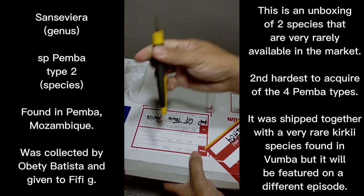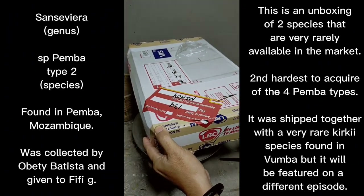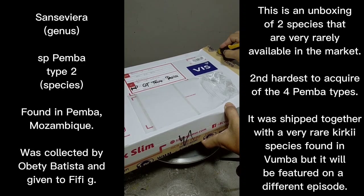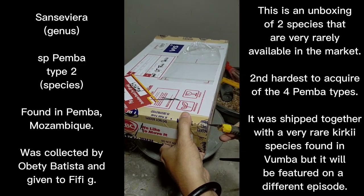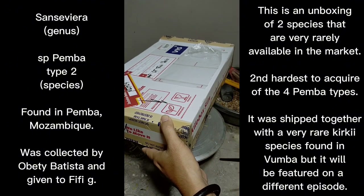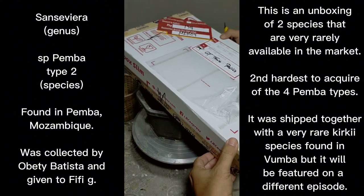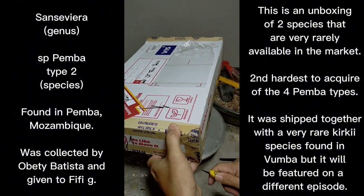All right folks, I'm back and we found our cutter to make opening the box easier. By the way, this was in transit for about a week, from Indonesia to the Philippines. I'm not sure if the plant is doing well, so this is one way of showing proof that upon opening the box the plant is okay.